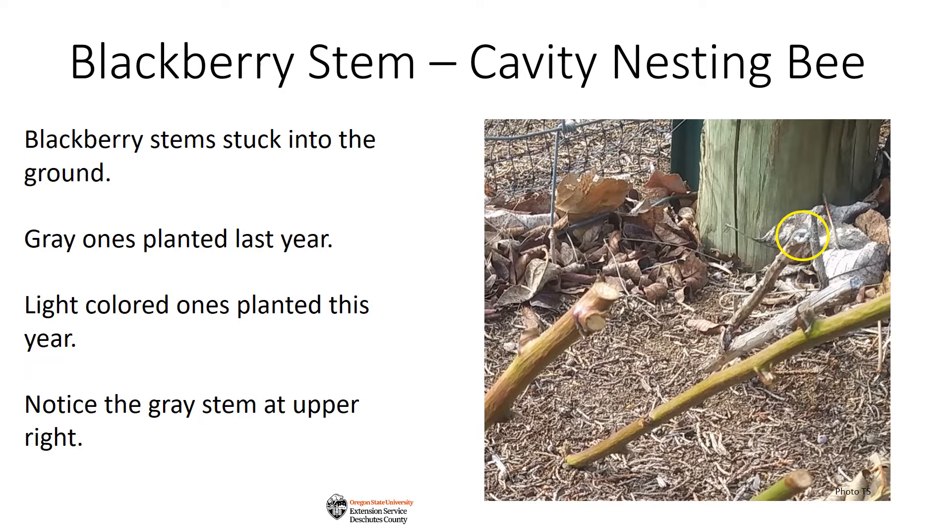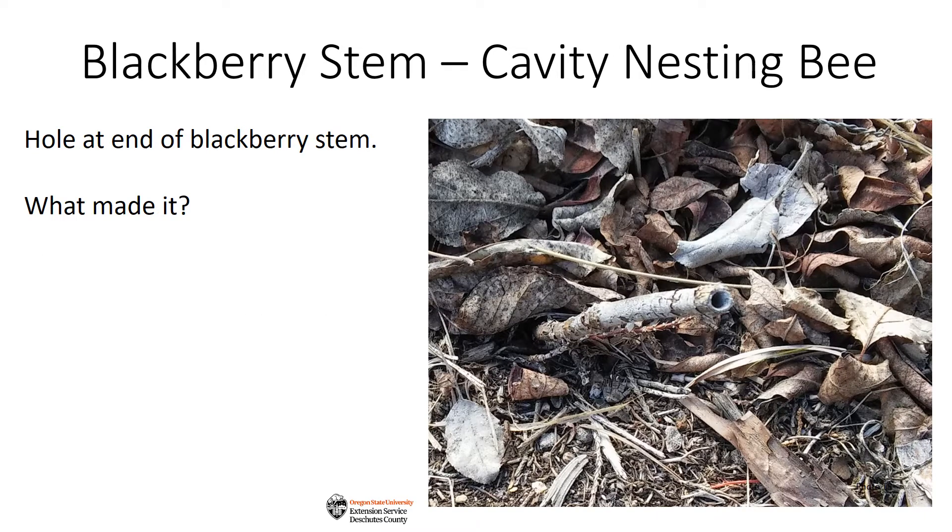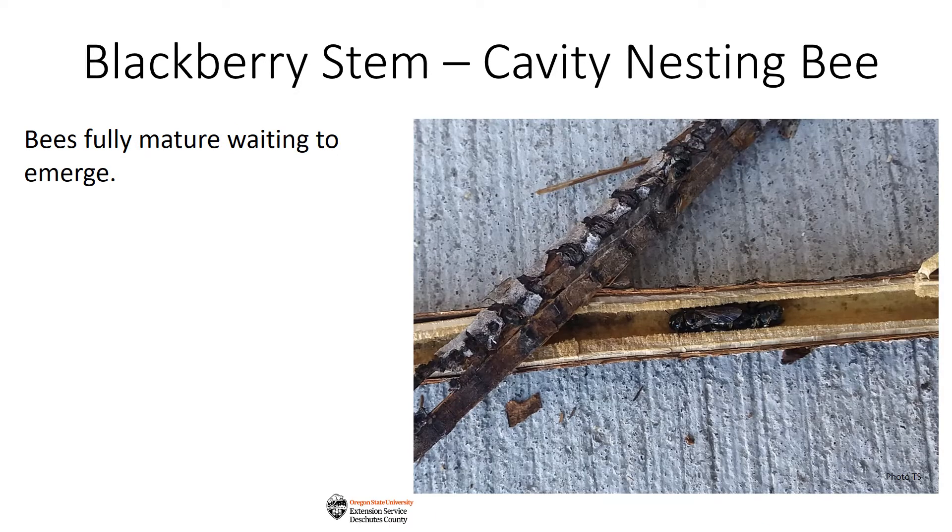Notice the gray twig at the upper right. This spring, I returned to the twig to see what was going on. I noticed there was no cap — I'm not sure that there ever was — but the opening seemed larger. I wondered if this could be the work of a native bee or some other insect. I split the twig open and discovered fully mature small carpenter bees waiting to emerge.